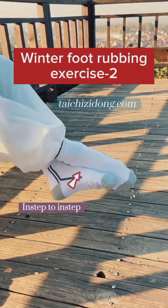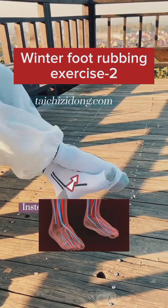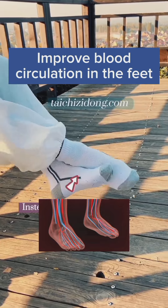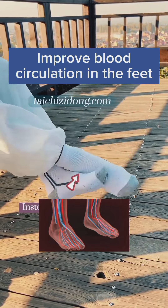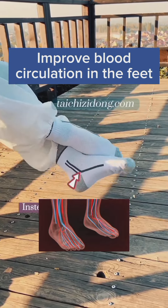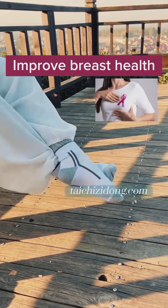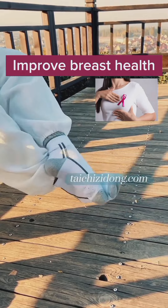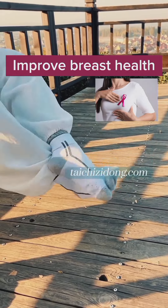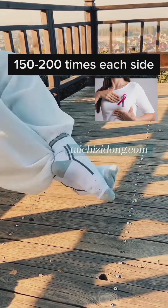Winter foot rubbing exercise number 2. This exercise will help you to improve blood circulation in the feet and improve breast health. Do this exercise 150 to 200 times each side a day.